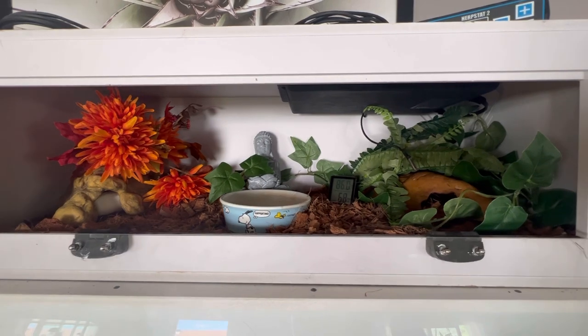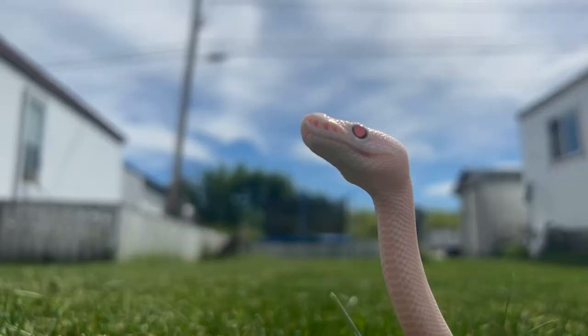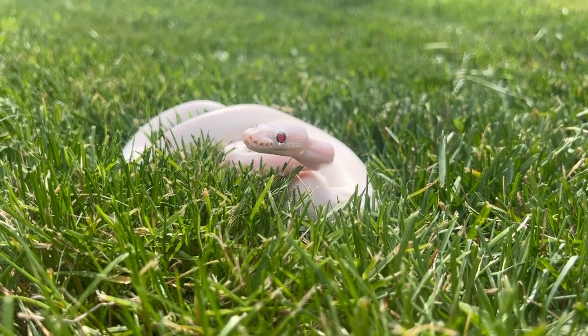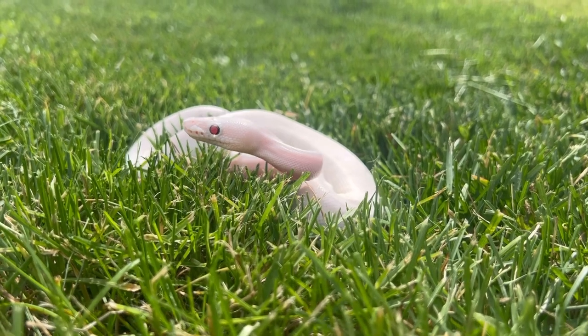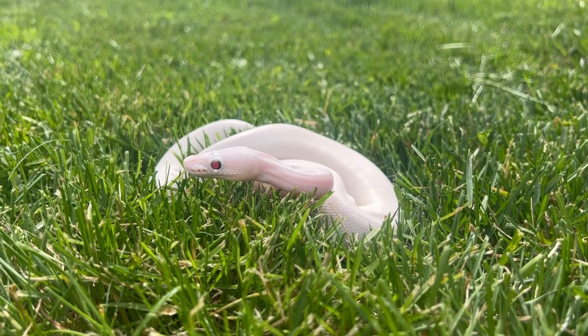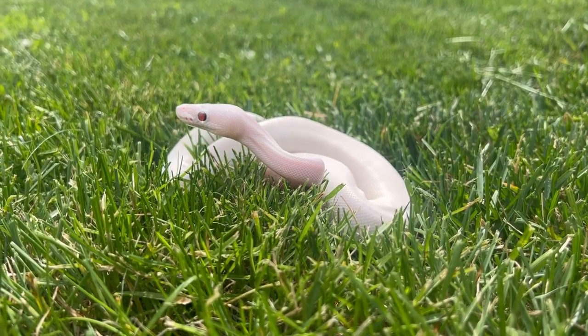That is kind of in need of an upgrade at this point. When I got Toad, he was a seven-week-old hatchling who his breeder believed was a failure to thrive. He had not taken a single meal, and his breeder reached out to me to see if I wanted to take him on and try and get him going.